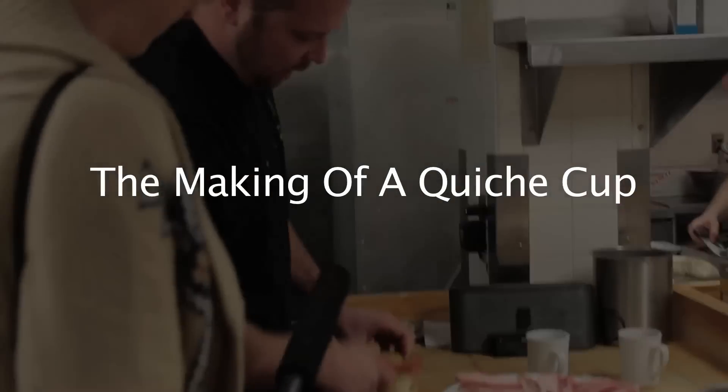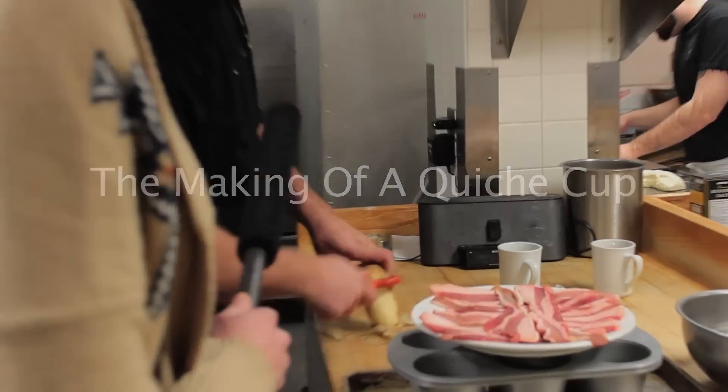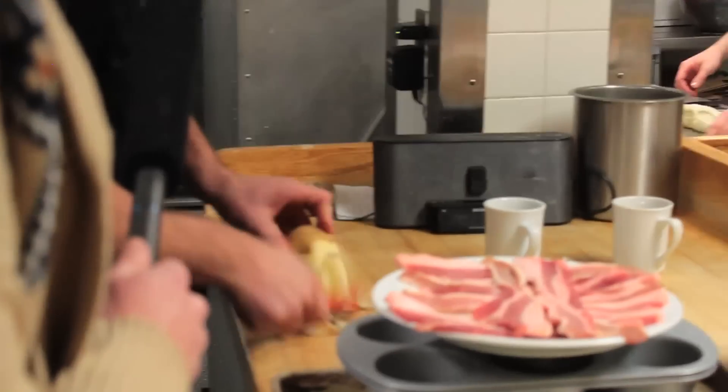I'm going to take a regular russet potato, peel it, and shred it for our hash browns. This will be the very first layer in our quiche cup.